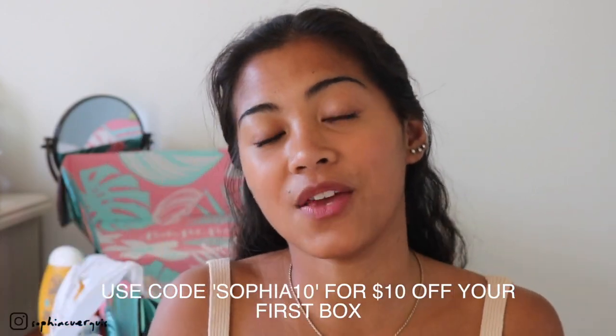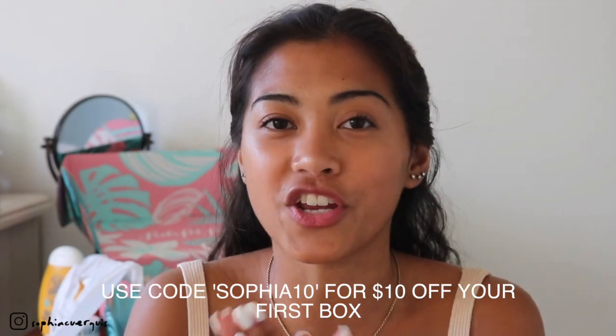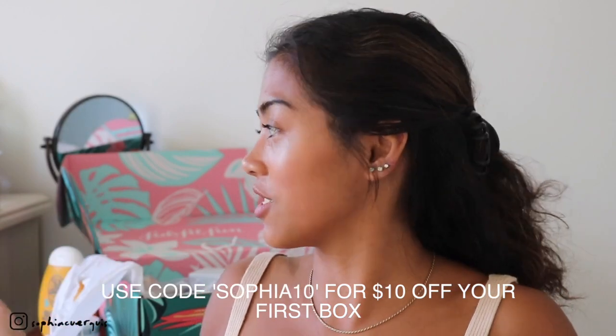That's everything I got in my box. I think I like this box better than the last one and it just keeps getting better and better. I'll leave all the links down below if you're interested in getting a FabFitFun box. I genuinely enjoy getting these boxes — everything in it I genuinely love. It's $49.99 but the product value is insane. I hope you guys enjoyed this unboxing — give this video a thumbs up, subscribe, and I'll see you in my next video!